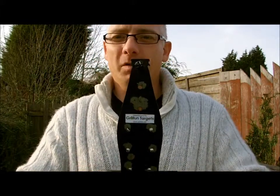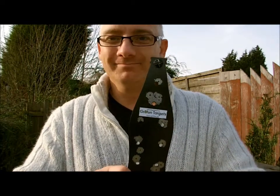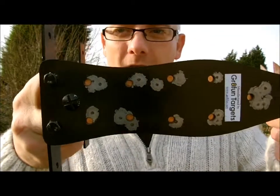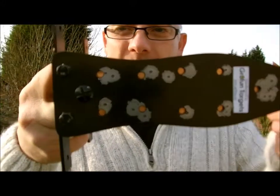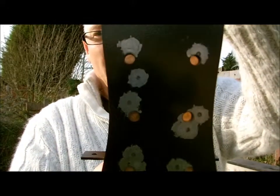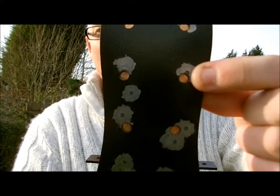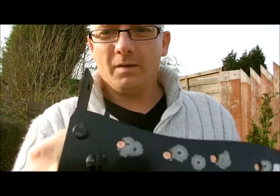We'll load all the blanks up, set it up, go and get the rifle out and we'll start doing some shooting. I've put blanks in every single one of the holes — hole ten. See them hiding in there. So the basics are: aim for the hole, hit the blank, the blank goes bang. Go and get the rifle and we'll do some shooting.